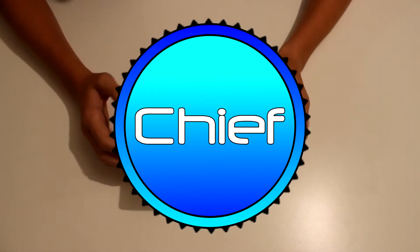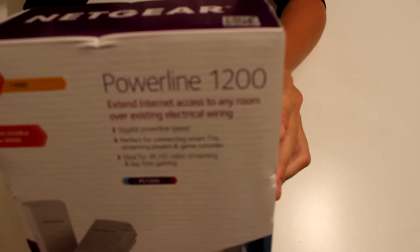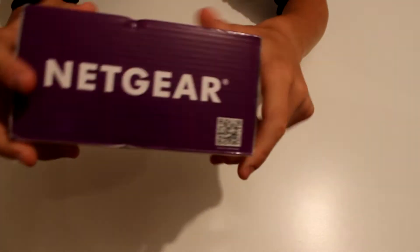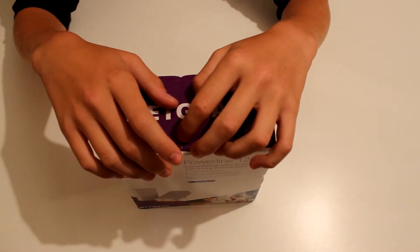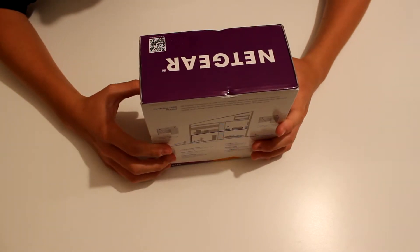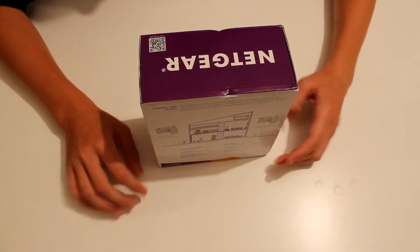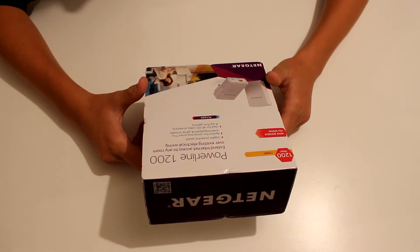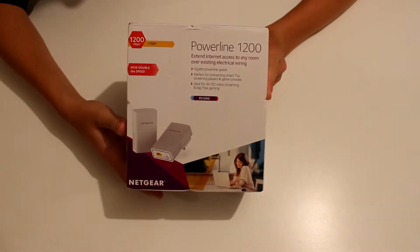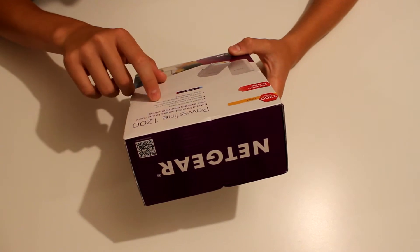Hello everyone, my name is Matt and today I'll be unboxing and reviewing the Netgear PL1200, a 1200 megabit per second powerline adapter. I went down to Curry's and I saw some which were about £75 for a 600 megabit per second powerline adapter, but then I came across this one which is double that speed, and I bought it for £70 from Curry's PC World.